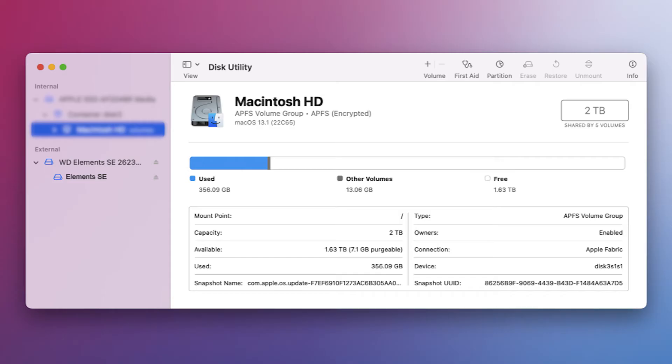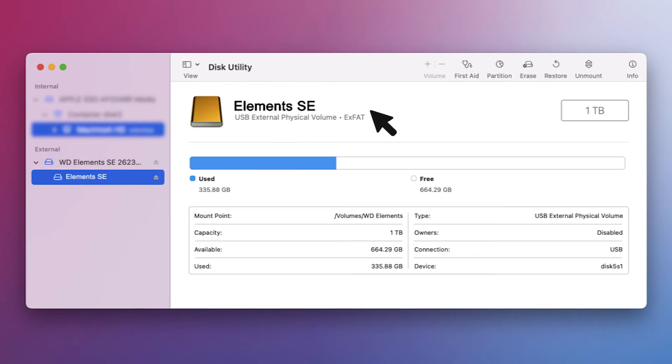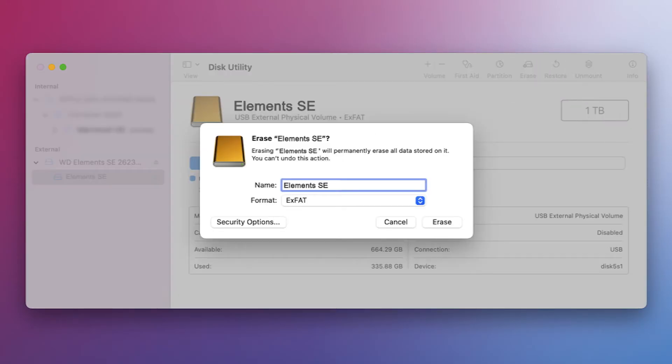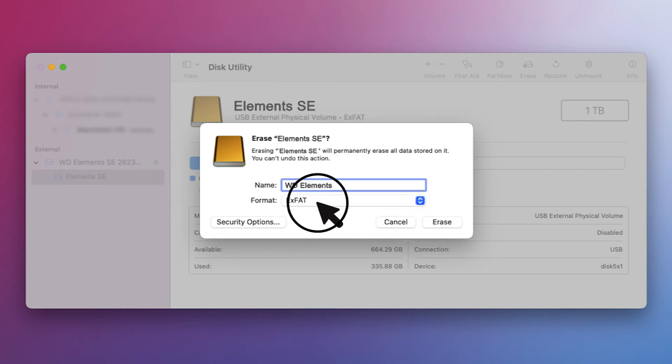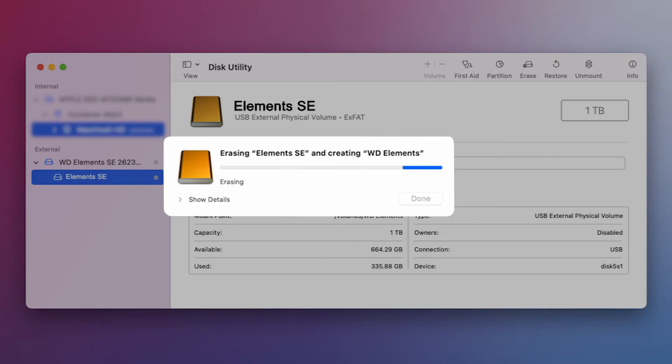On the left side of the app, you should see all of your available drives listed. Select the drive you want to format and click the Erase button. A window will appear asking for confirmation. Type in a new drive name. Under the format options, select exFAT or FAT32.